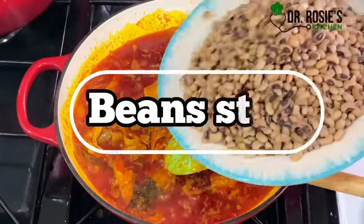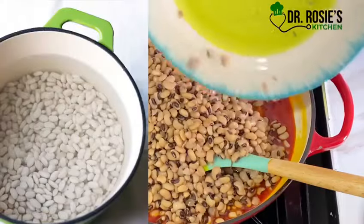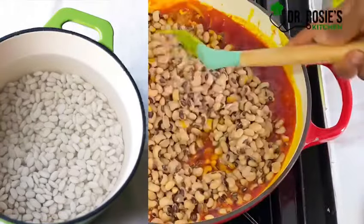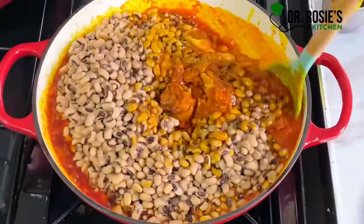Hi besties, today let's prepare bean stew. First of all, we are going to soak our beans overnight because it helps it cook faster and evenly, and also helps release some gas before we dive into the video.